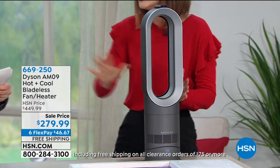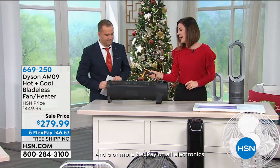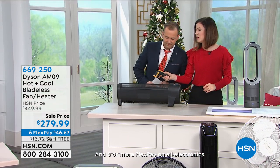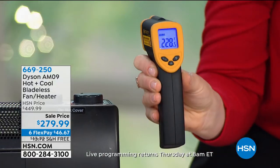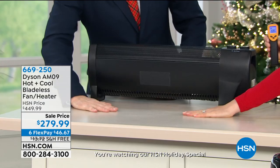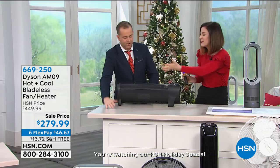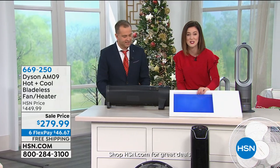I want to show you the power. So this is a typical space heater. I'm going to read the temperature for you right here — it reads at 220... not cheating... 228 degrees. That's rather warm. If you place your hand in front, it's cool to the touch. I feel like I could fry eggs on that. 228 degrees.